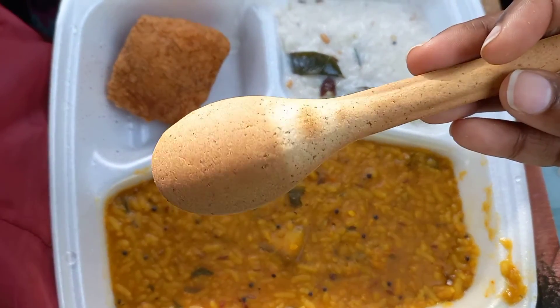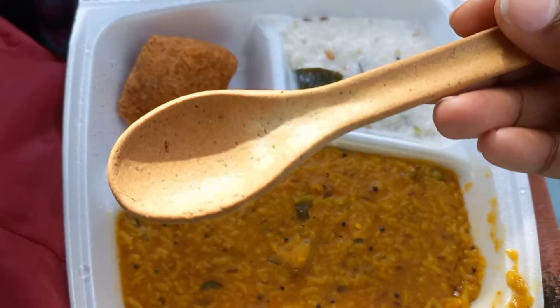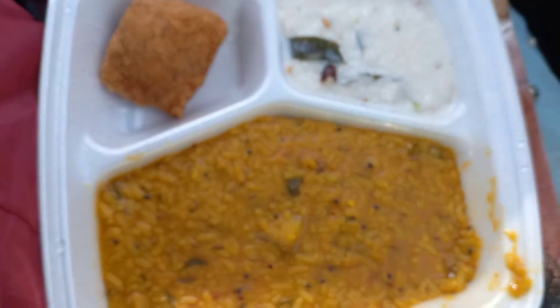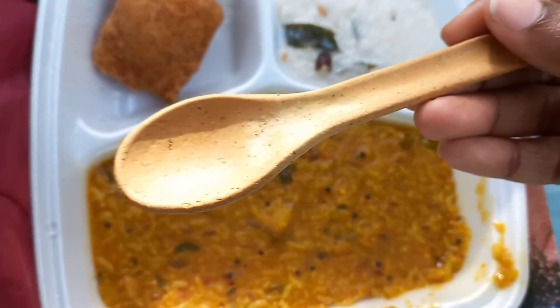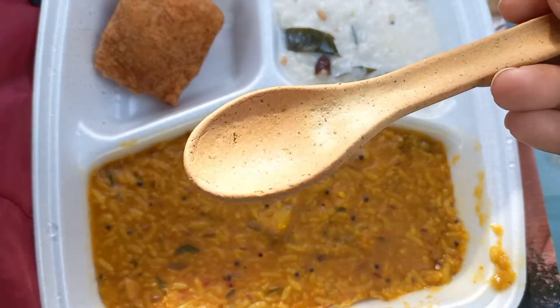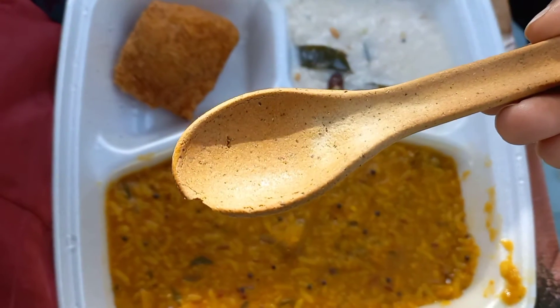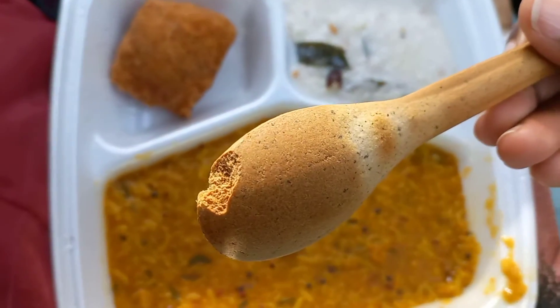Here is an edible spoon. It has a taste of wood. You can eat it. It has a taste of wood — it has a taste.